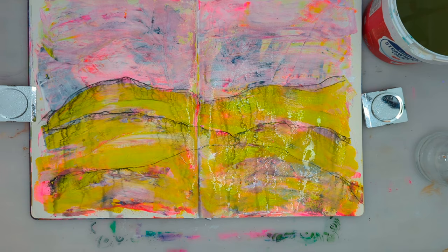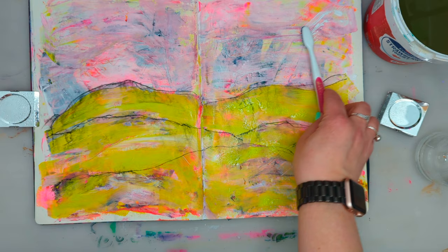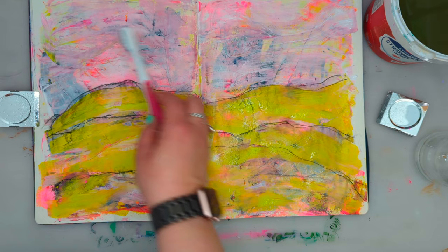I'm dabbing off the excess water, and here I'm using white gesso on a toothbrush to create movement in the air and something that will resemble clouds.